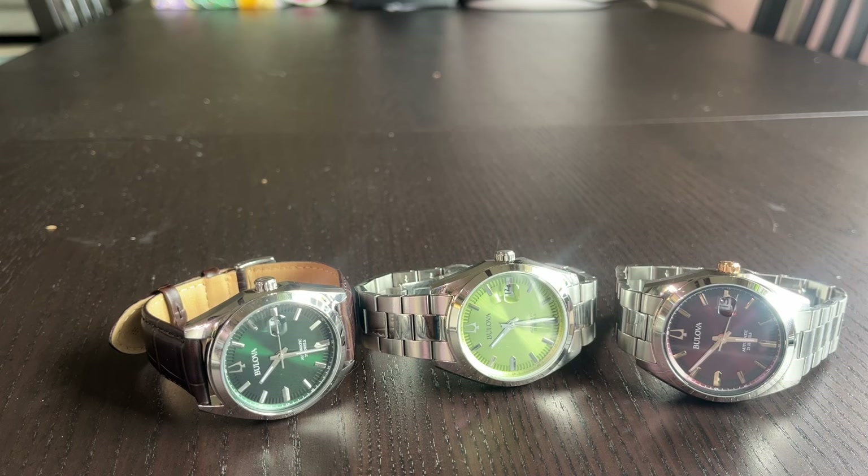It's going to function in the same space as, say, the colored dials from the Rolex Oyster Perpetual line. You wouldn't wear it necessarily with everything, but it's a subtle pop of color that works well. It'll fit under a dress shirt cuff, works well with a suit, and you can dress it up or dress it down — even without strap changes.